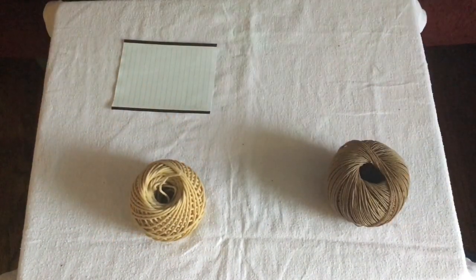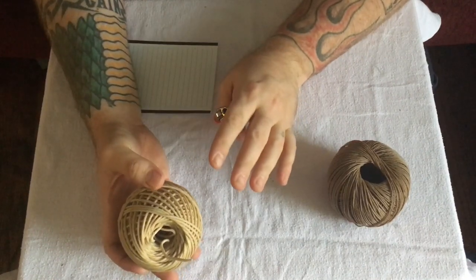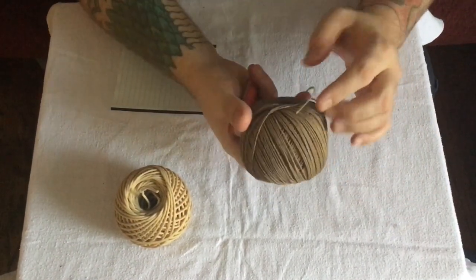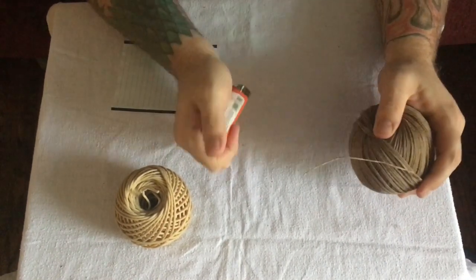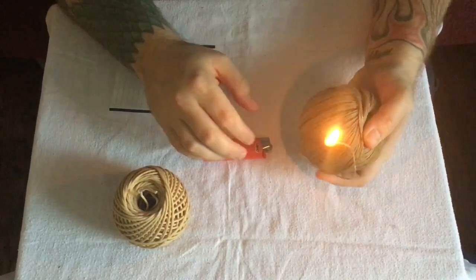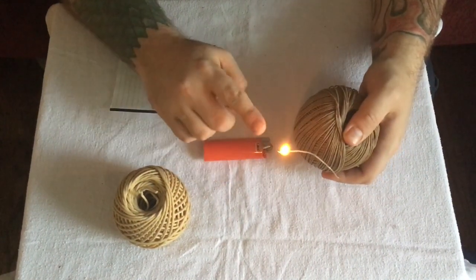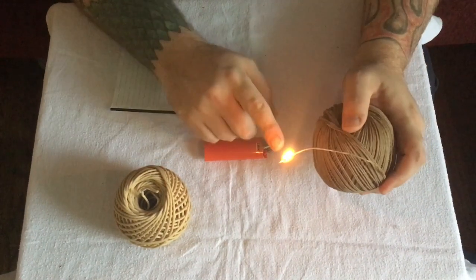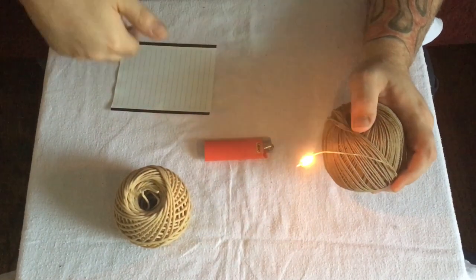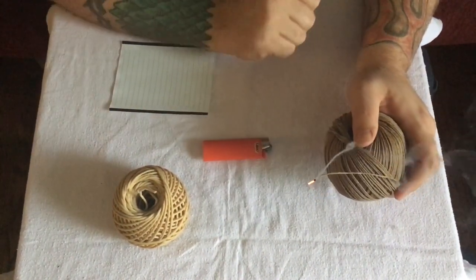I'm going to give a little demo of the difference, and this is significant because you've got to remember you're breathing this stuff in. First we're going to do the Beewick hemp wick. I'll light it — it lights, it's good, slow burning. Now there's something you're not going to notice here: you don't see any soot coming off that flame, you don't see any smoke coming off that flame. Whatever is coming off this flame is going into the bowl or the pipe, and as you can see it's clean burning.